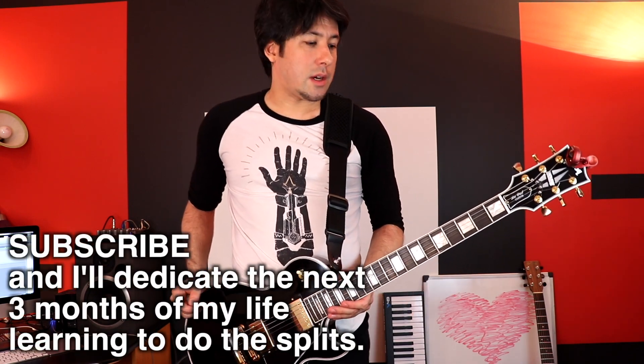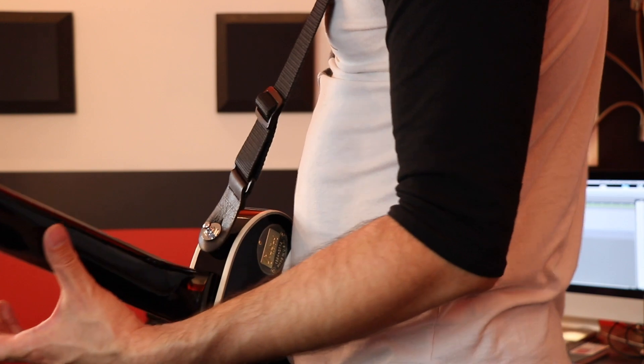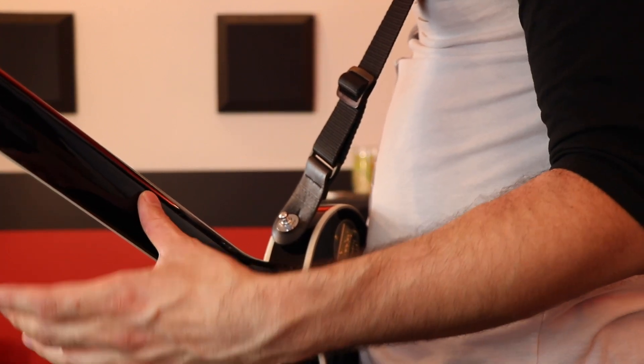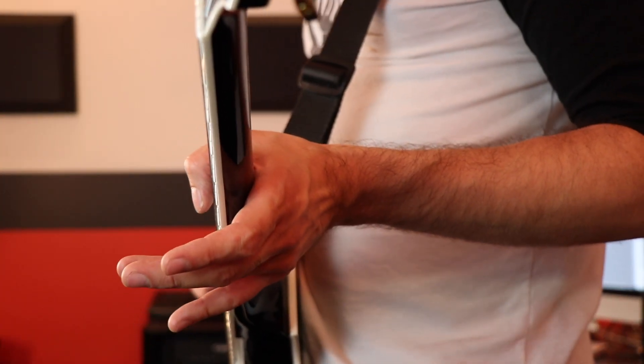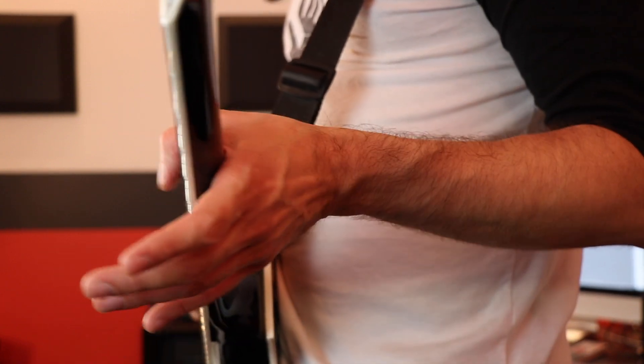For some of you who don't know what I'm talking about: when you first learn how to shred, or if you learn classical guitar, you're taught to take your thumb and place it in the very back, in the middle of the neck. But if you get into more blues type music — blues rock or whatever — you're going to see all the best guys, Jimi Hendrix, Jimmy Page, all those Jimis, with the thumb over the top instead.